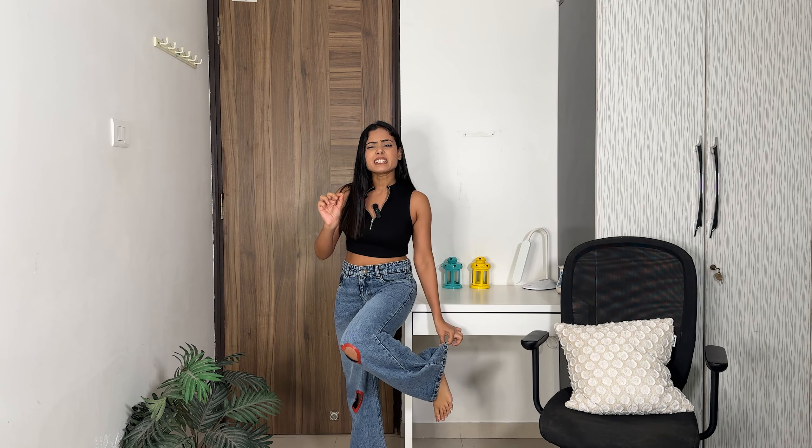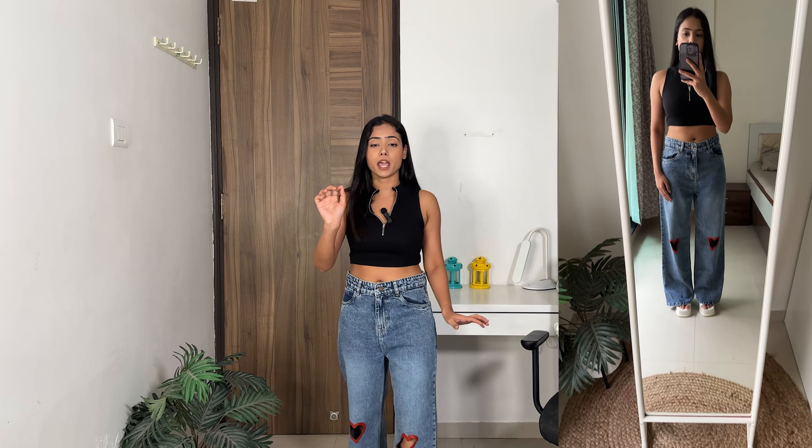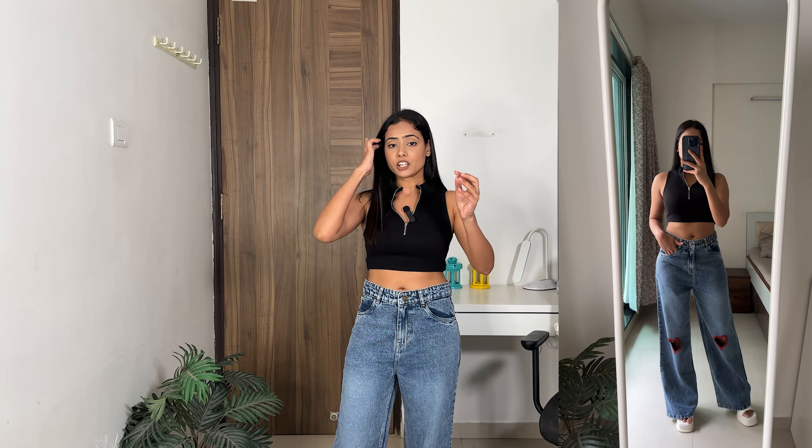The fitting is just perfect — I prefer a slightly loose fit and that's exactly what this gives. The length is slightly longer than a flow length but I like it that way, so it's perfect for me. The shade is the classic blue which never goes out of style. The heart cut design is undeniably cute, though it does restrict styling options a little — but besides that there's no other issue. I really love the quality, fitting, and overall look, and for the price it's just perfect.